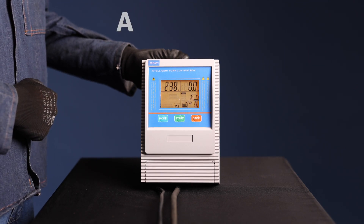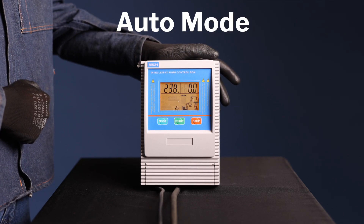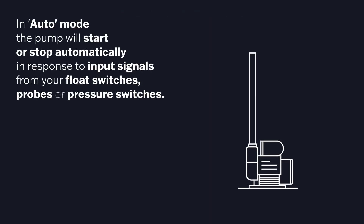Now let's explore the auto mode, where the pump operates automatically based on input signals. In auto mode the pump will start and stop automatically in response to input signals from your float switches, probes, or pressure switches.